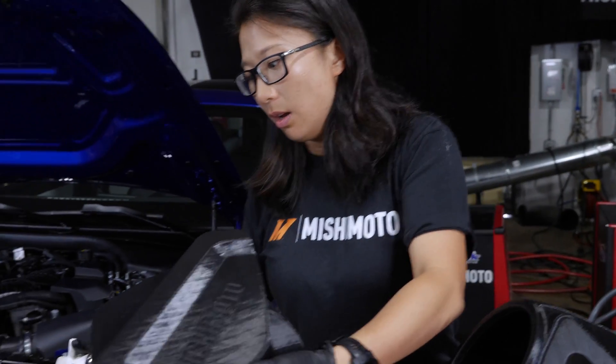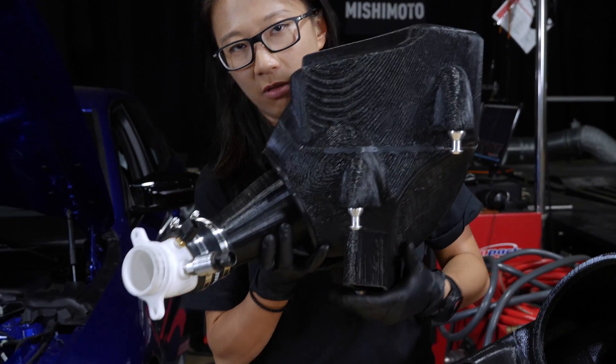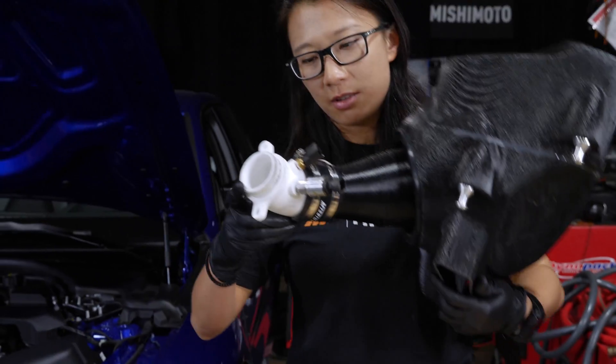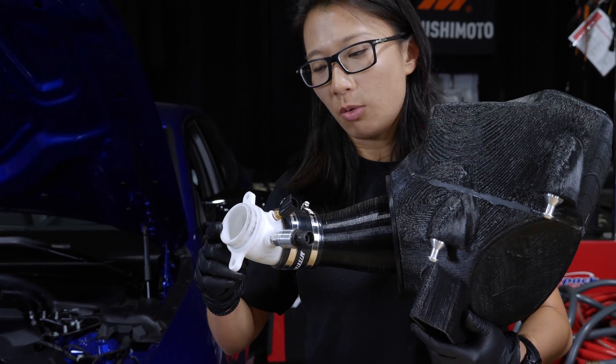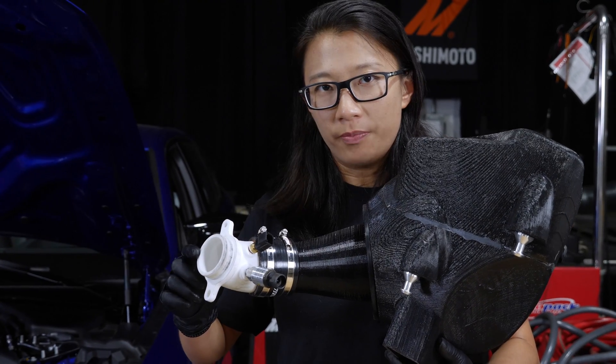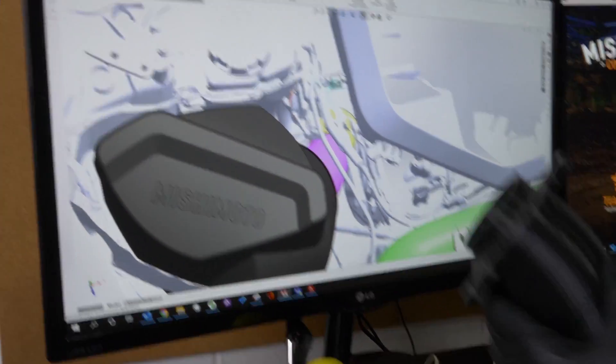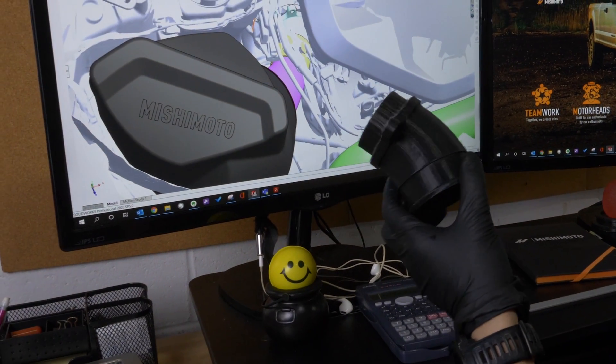The main difference of our intake compared to the stock intake is that on the passenger side, we are replacing the turbo snout. The turbo snout is a cast aluminum section that directly connects to the turbo, so we are replacing it with our own version. This version is going to get us a shorter and smoother transition to our conical air fuser.